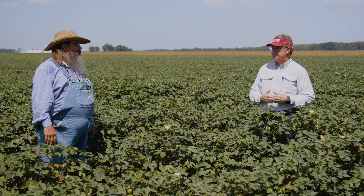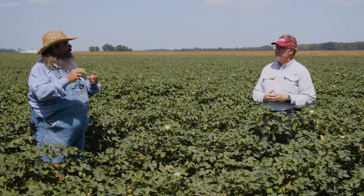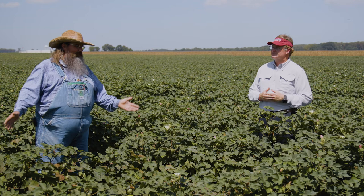When you go into a field that's say 450 to 500 heat units after cutout and you see plant bugs out there, friend or foe — they may be more friend, because they're knocking some of that fruit off. It's stealing energy from the bolls that are going to be making you money. So maybe that'll help some on plant bugs.